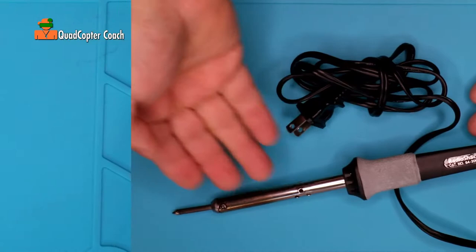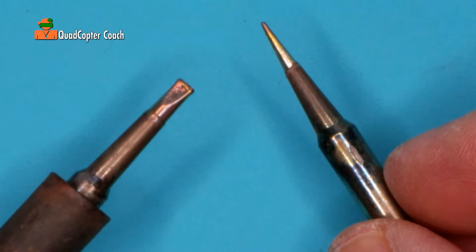Here's a soldering iron you don't want to use when building quadcopters — this is an old Radio Shack soldering iron. What you do want to use is a nice thermally controlled soldering station.